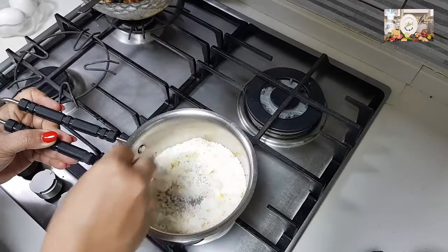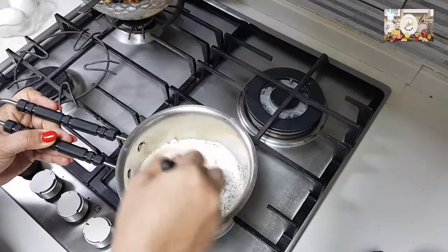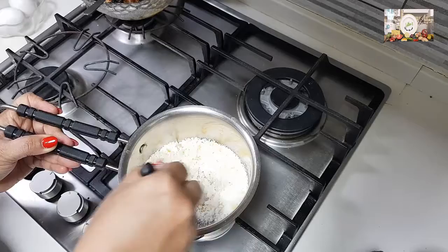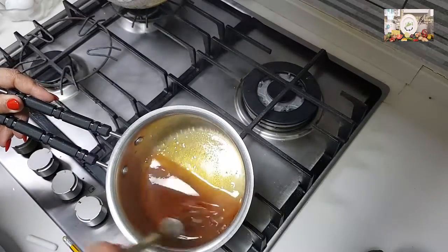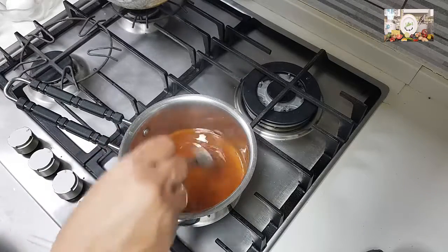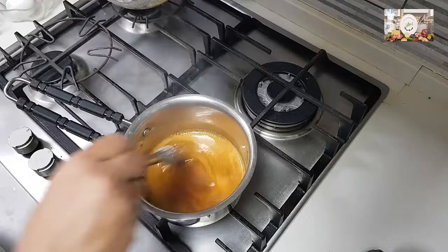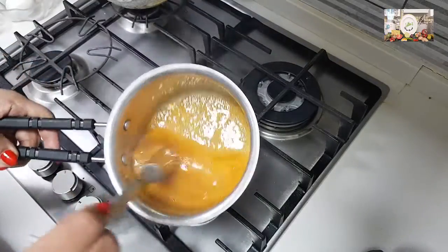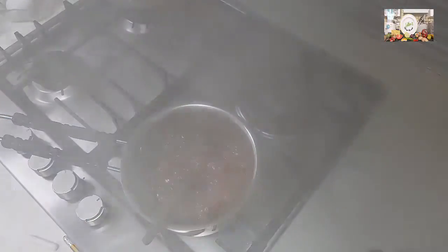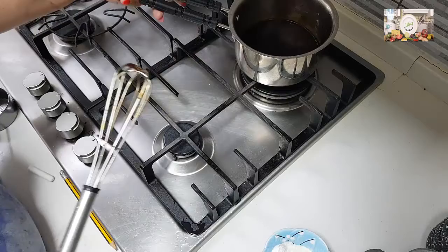I will post the links for all the plum cake videos from my channel at the end of this video — you may go through them. This is the color I am looking for. I'm off the flame now and going to add in the hot water. Once we have poured the hot water, let this rest and cool.